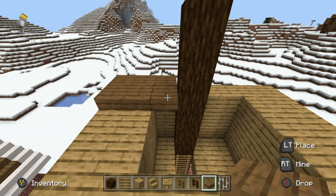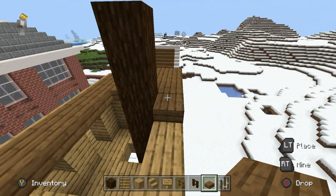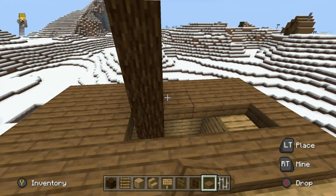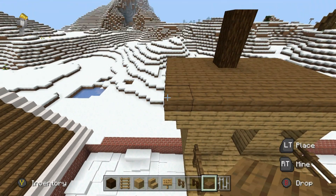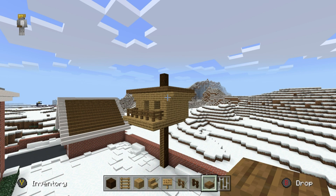What we can then do is place a roof, and that's going to be made out of spruce wood slabs. The spruce wood slabs are pretty much going to just cover the entire shape of the treehouse. When we've filled in the top, we just want to add an extra row hanging off the front — and that's the shape of the treehouse almost done.